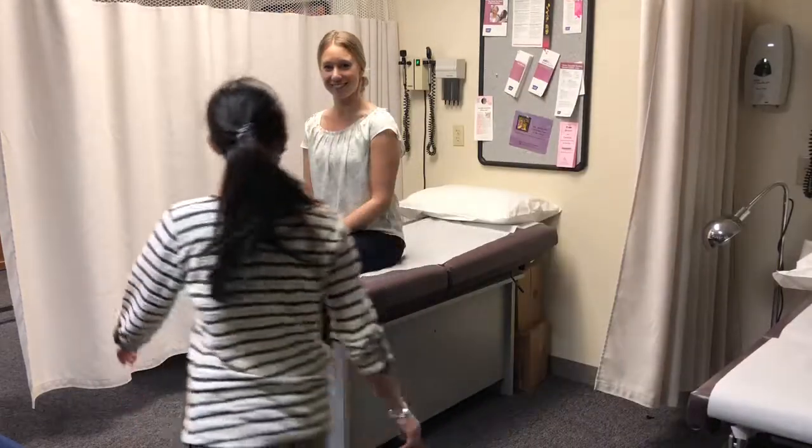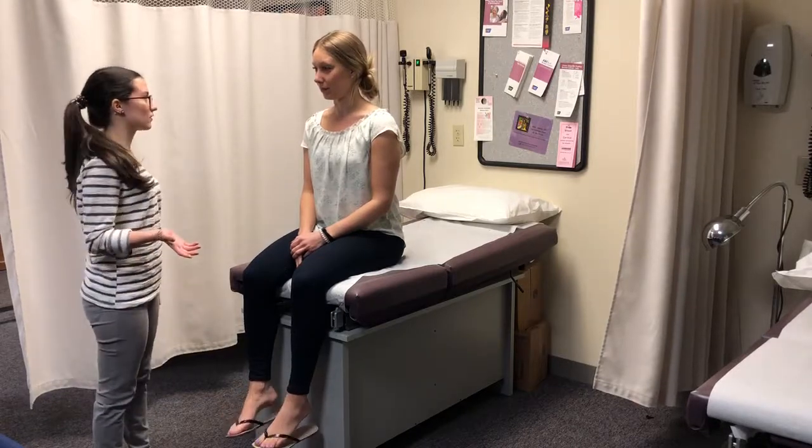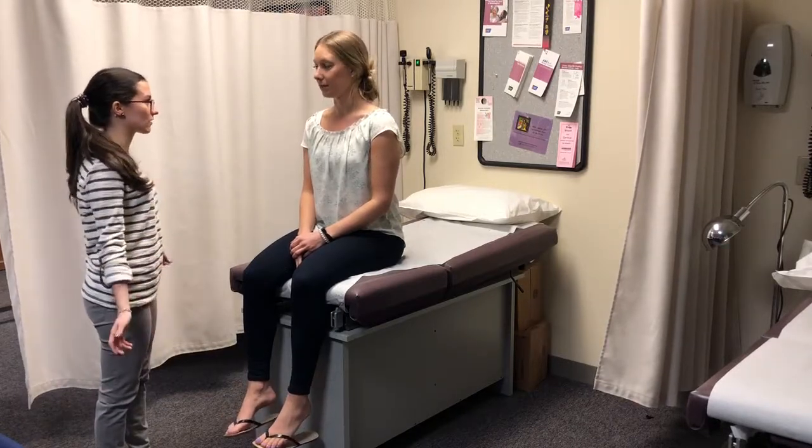Hello. Hi. My name is Irene. I'm going to be your nurse today. We're going to do a musculoskeletal assessment today with strength as well.